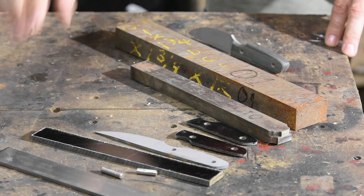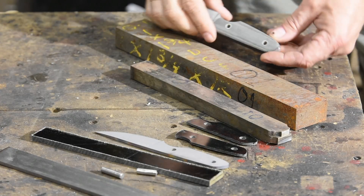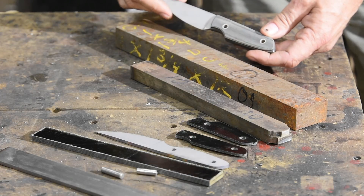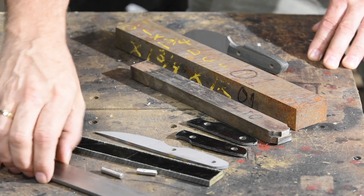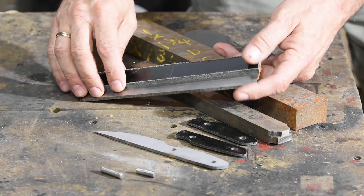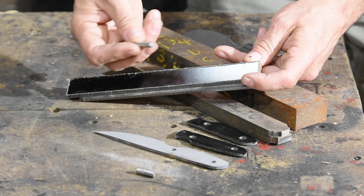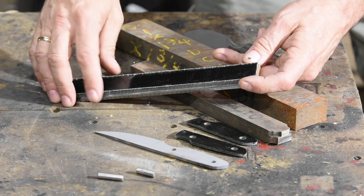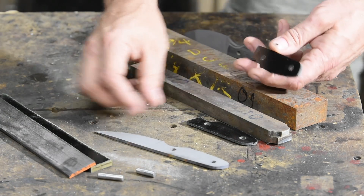Let's take a look at the sequence of operations. What we're talking about is trying to get a functional handle with holes in the right place onto a more or less finished knife — that's our end point. But we have to start way back with just a blank piece of steel and a piece of wood, micarta, or whatever the handle material is, plus some kind of fastener — simplest being a pin.